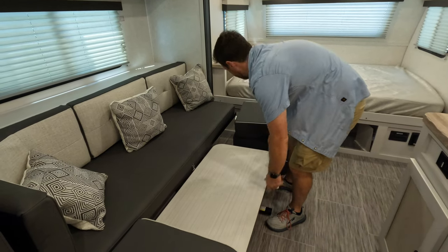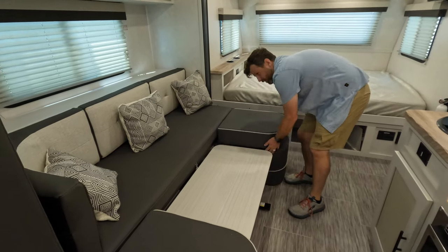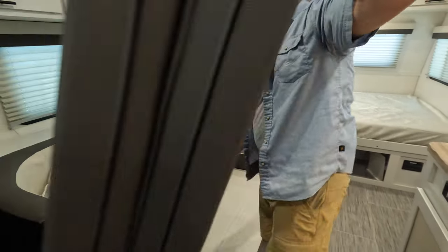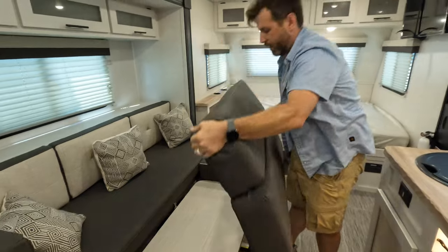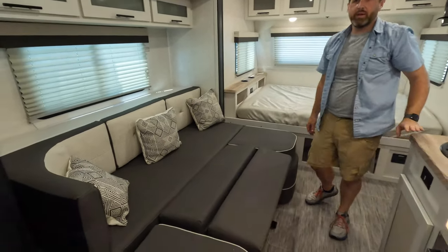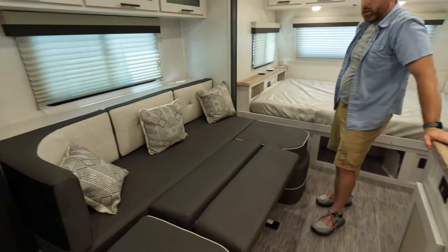Normally I fight with these things — the techs are always laughing, they're like, they're the simplest things to use. It turns into a good-size bed, and that is about a queen.